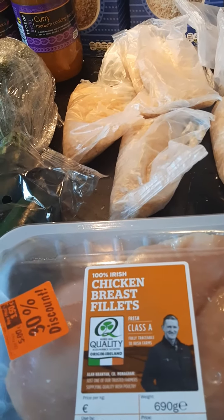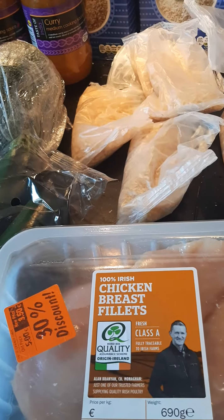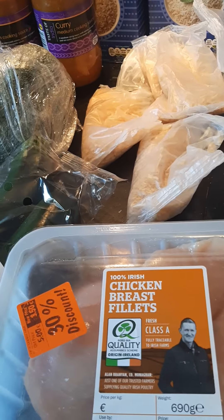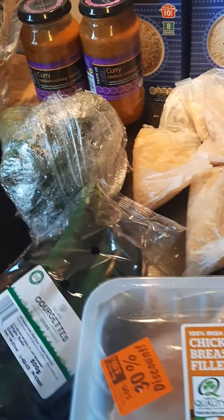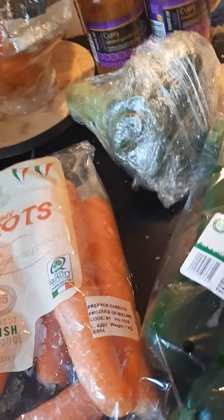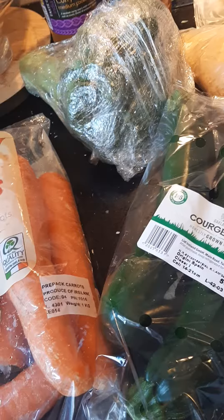The chicken fillets — the way I cook them is to put them into some hot water with two chicken stock cubes, bring it to the boil, simmer for 20 minutes, then drain half the water and put the two curry sauces in. On top of that I'm going to blitz up my three veg — courgette, carrot, and broccoli — in my blender.